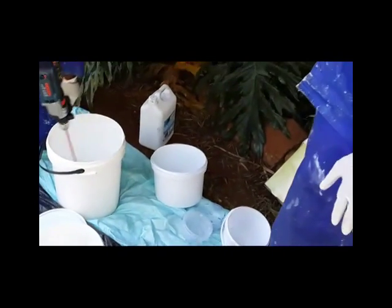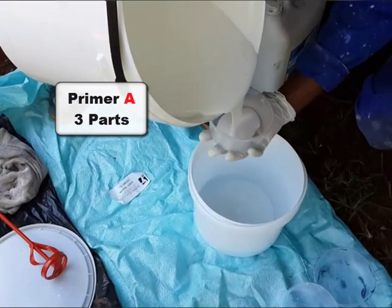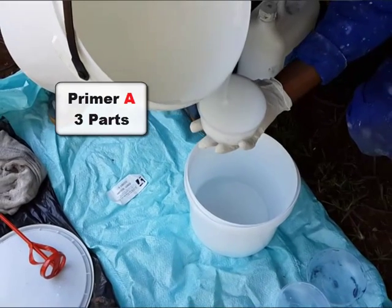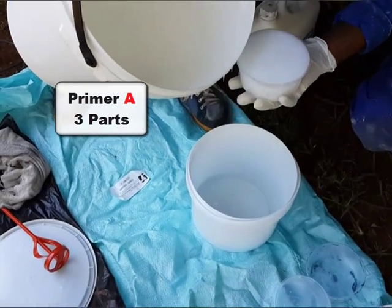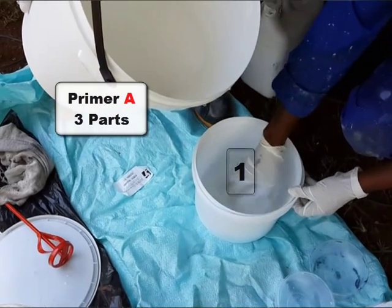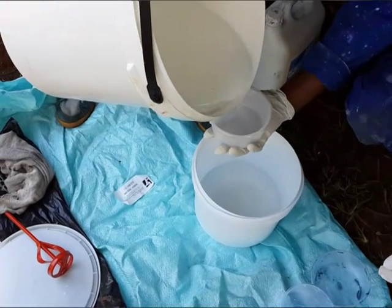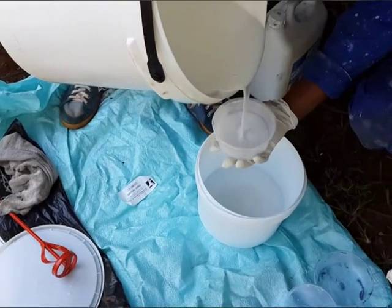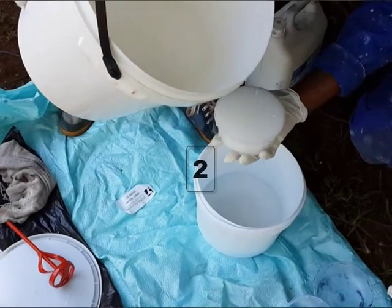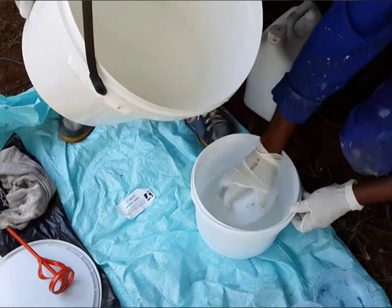In this application we will be using primer A crosslinked to a topcoat B component, which is both a clear epoxy. We will be measuring out three parts of primer A with two parts of topcoat B to obtain a basic clear coat to apply on top of the tiles.